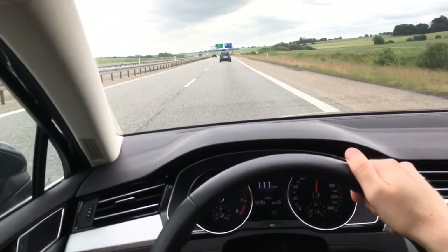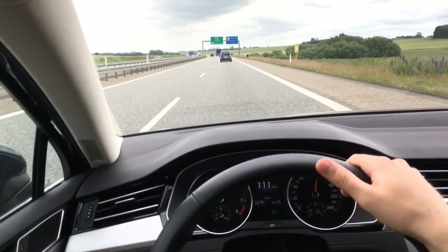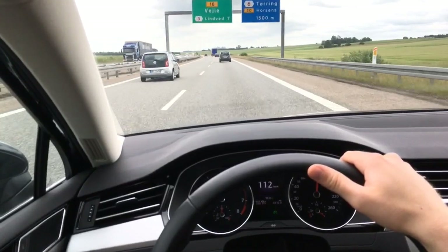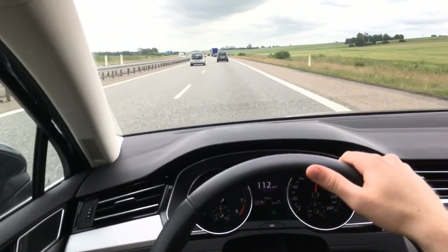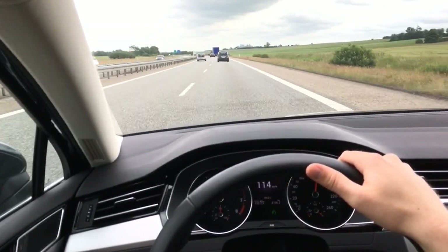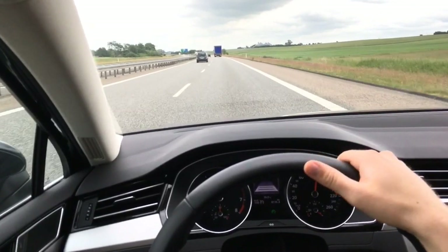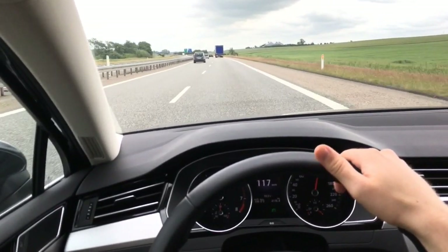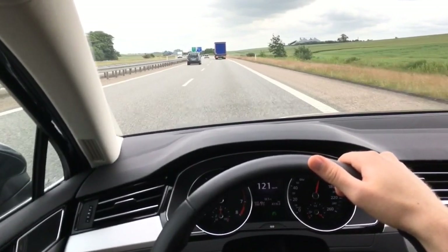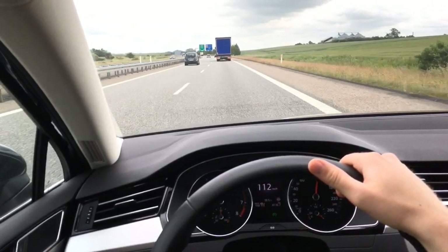The cool thing is that in really heavy traffic, if the car in front brakes down to a complete stop, this car will also brake all the way down to zero kilometers an hour. If the car in front then accelerates again within five seconds of my car stopping, this car will automatically restart and drive again. If it's more than five seconds, you have to click a resume button on the steering wheel or tap the accelerator with your foot.